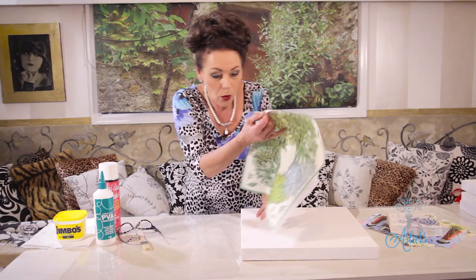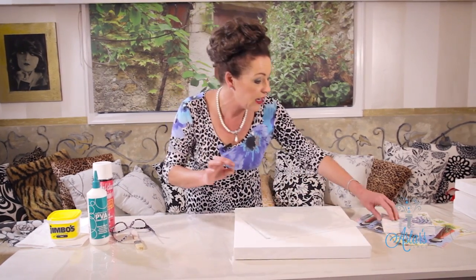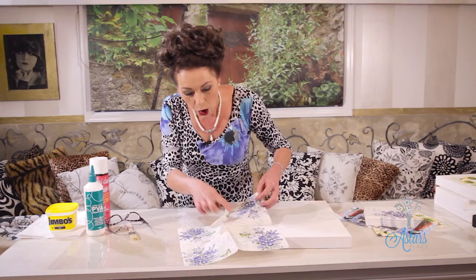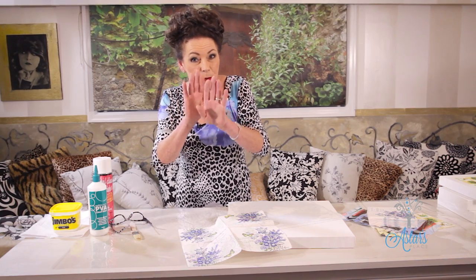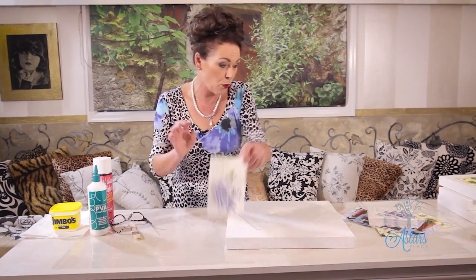When you get your napkins, what you need to first do is iron them to get rid of any creases. Because look, when you see this here — see these little creases — once you put those onto the canvas, those creases will come through. You are going to get a few little raised bits but that won't matter in the overall look. But a crease — no, we don't want one of those.